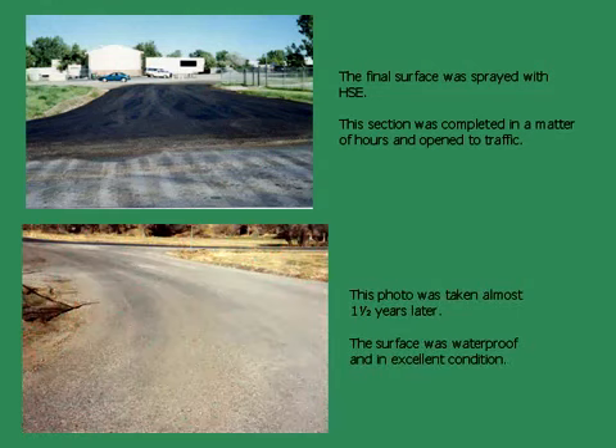This photograph was taken almost one and a half years later. The surface was waterproof and in excellent condition.